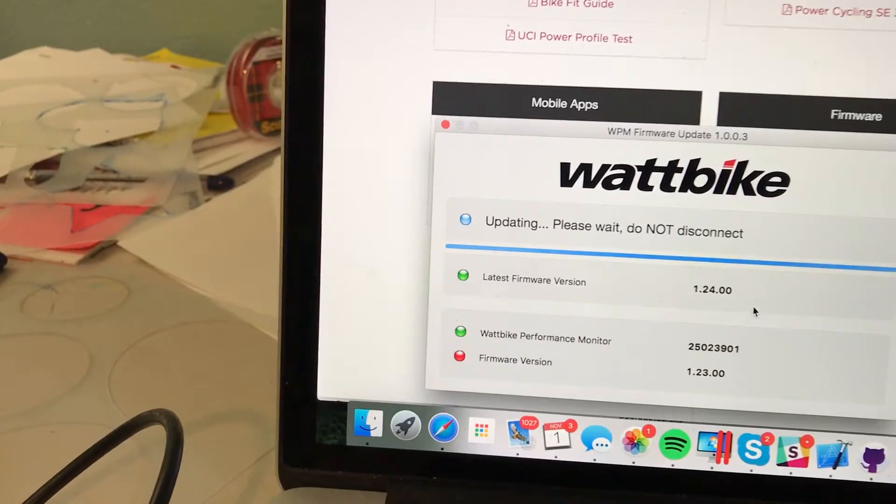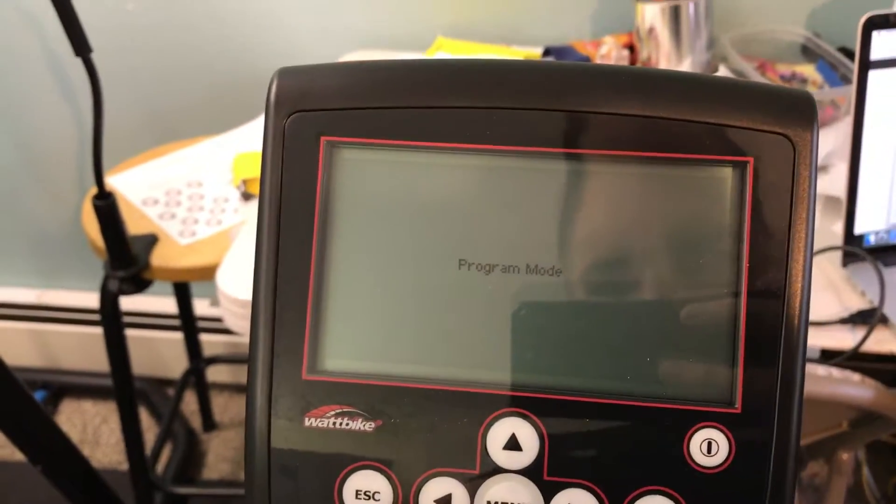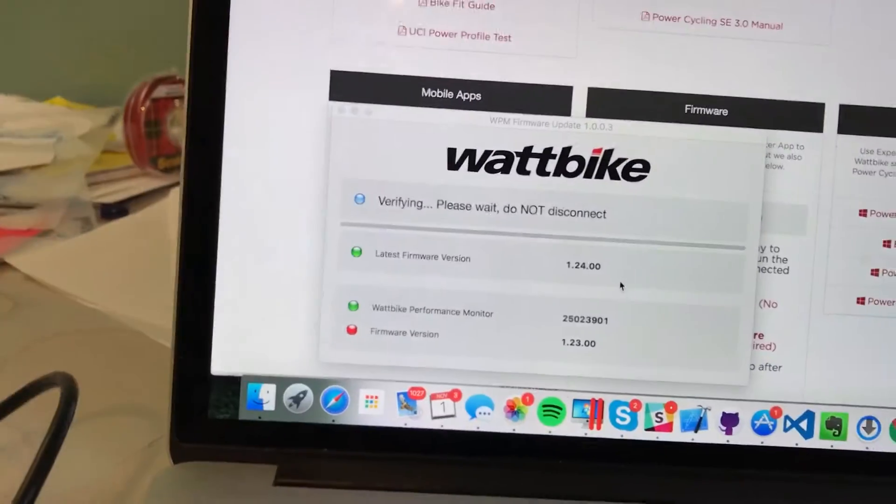It's saying 'update' and it's already connected — I connected it via USB to the back of my bike. It's showing 'program mode', which I assume means it's updating to the latest firmware.